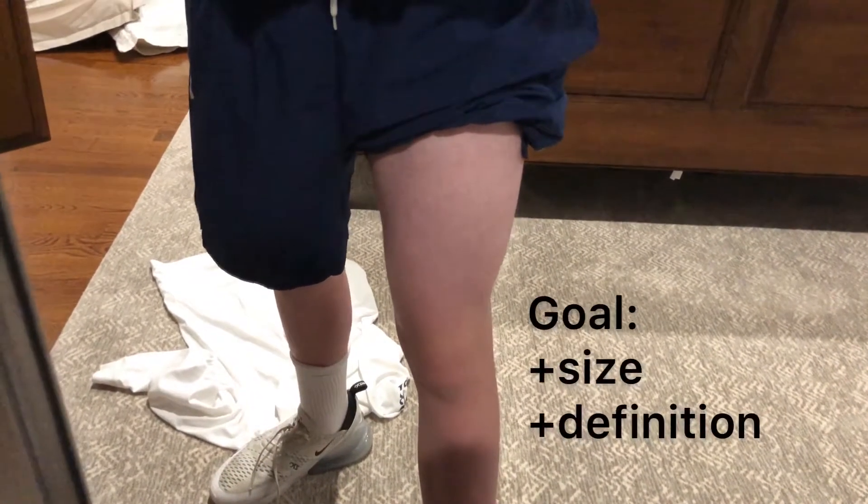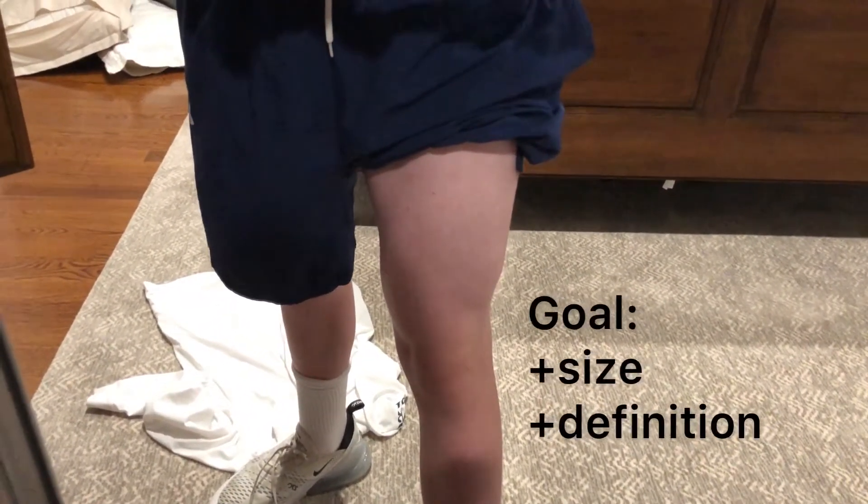Let's get straight into this challenge. I hope you boys like this 4K quality. I know this is a weird angle, but this is what my leg looks like pre-day one, right before the squats. Here's what it looks like flexed and not flexed. And yeah, this is the starter pack — see how it ends up in 10 days.